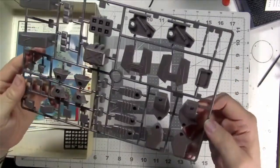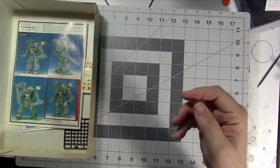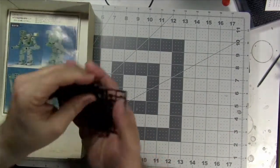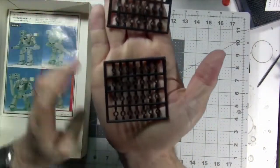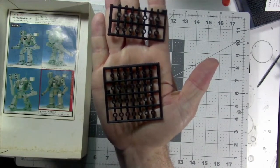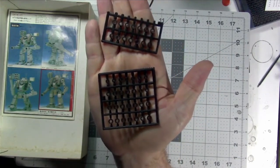I don't see any imperfections from what I can tell on this initial look. And then we have, as typical, the little black sprocket pieces that allow you to move the mech's legs and joints — it's part of the almost snap-type fit that you see with Bandai Gundams, etc.